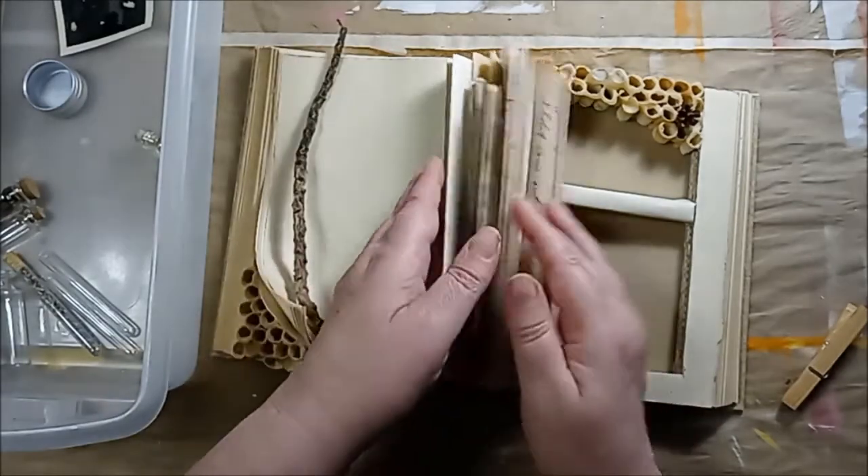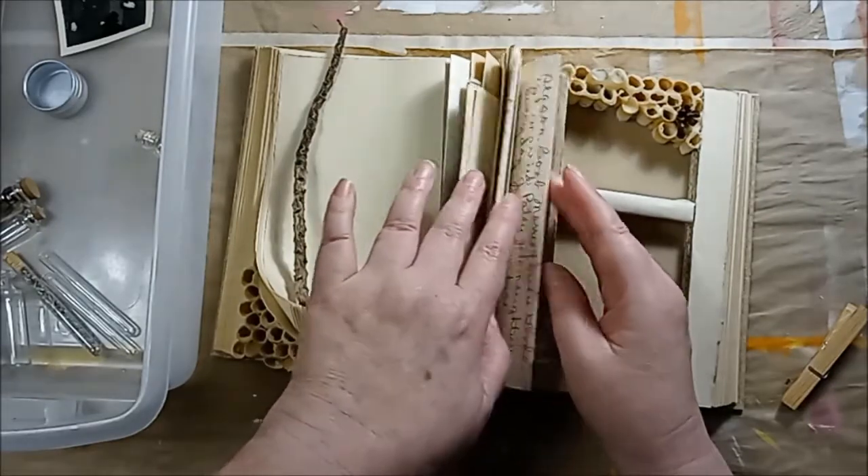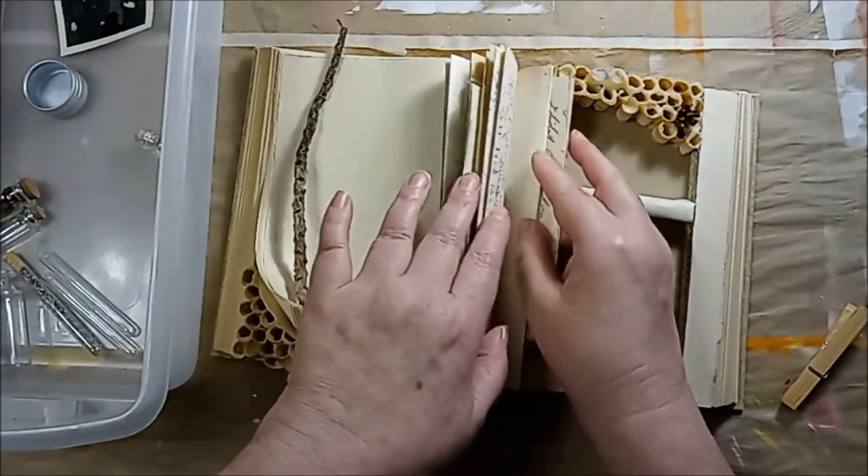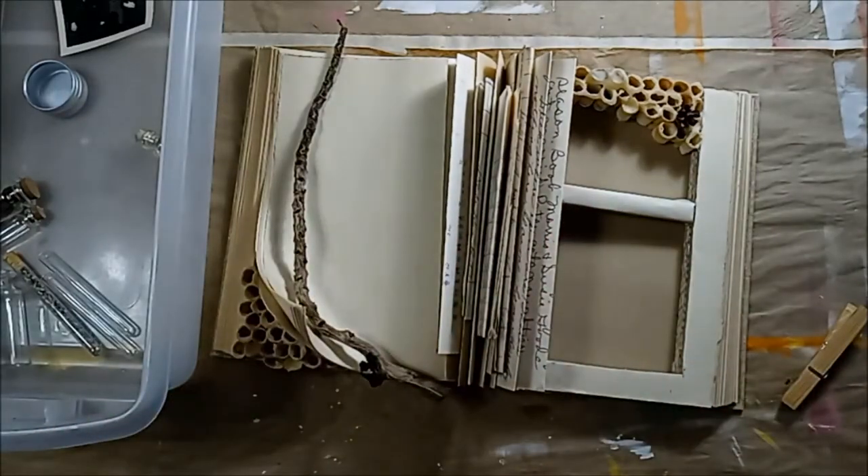I think that looks pretty good. Now I just need to let all of this dry and then I can move on to the rest of my decorating.